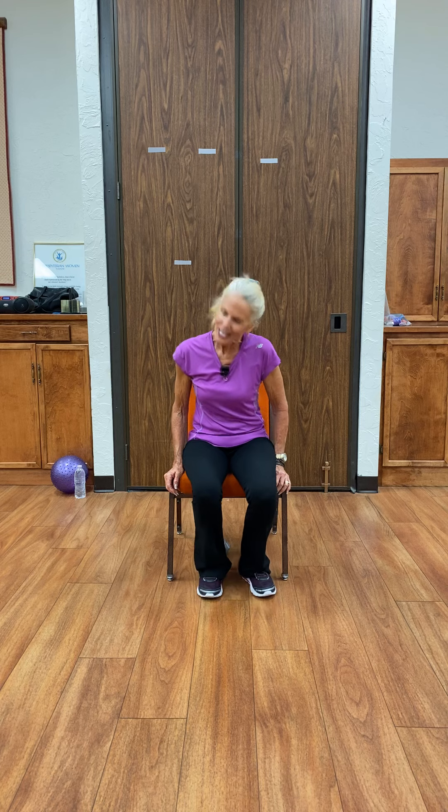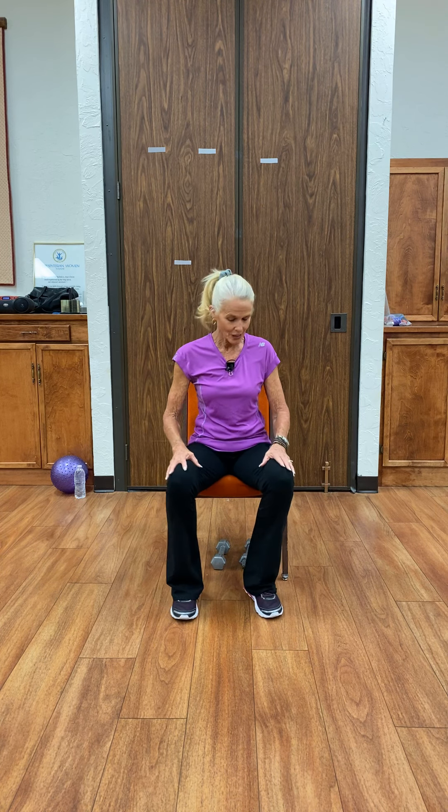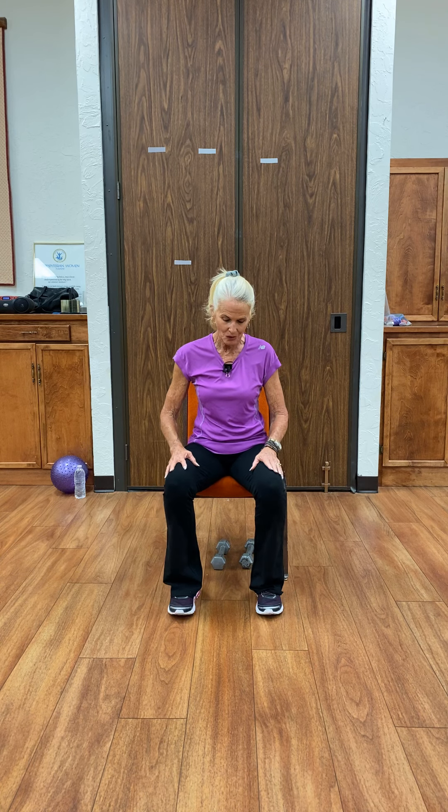We're going to start with a warm-up and end with a cool-down. I ask that you sit forward in the chair with your feet flat on the floor, about hip-width apart, sitting tall and away from the back of the chair. Take a deep breath through your nose and out slowly through your mouth. Again, inhale, exhale. Hold it and let it out. One more — exhale.